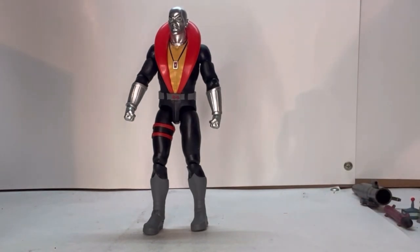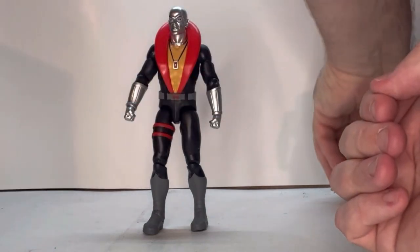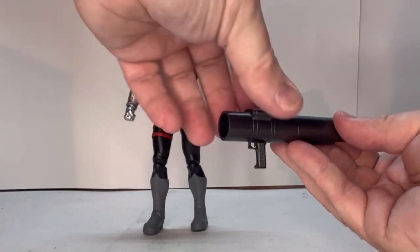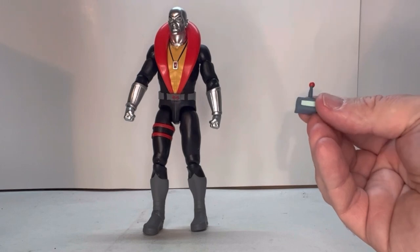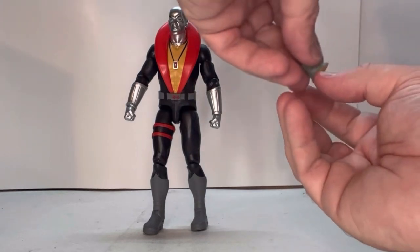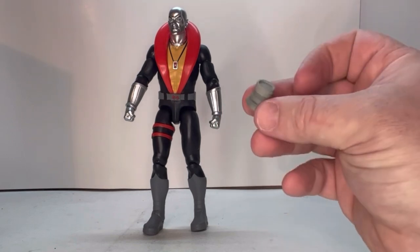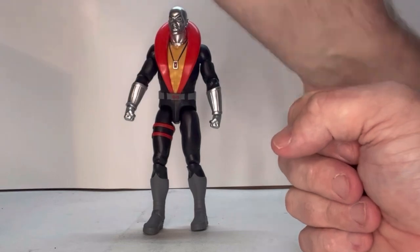He comes with a lot — I mean a lot of accessories. First off, he comes with a rocket launcher that has a missile that goes right inside and fits very well. He has the controller from the first series where he controlled Duke with a mind control device, which is pretty cool. There's also this piece — I'm not exactly sure what it is. I think it might be a goblet or something for him to drink from. If anybody knows what this is, please comment.